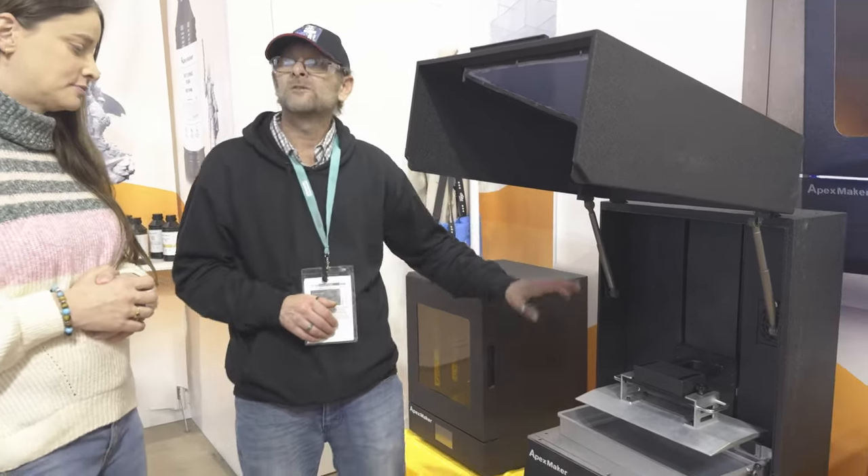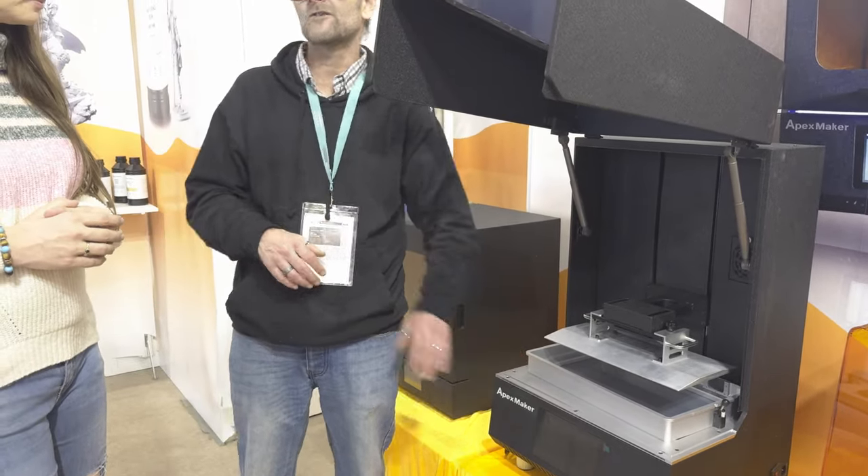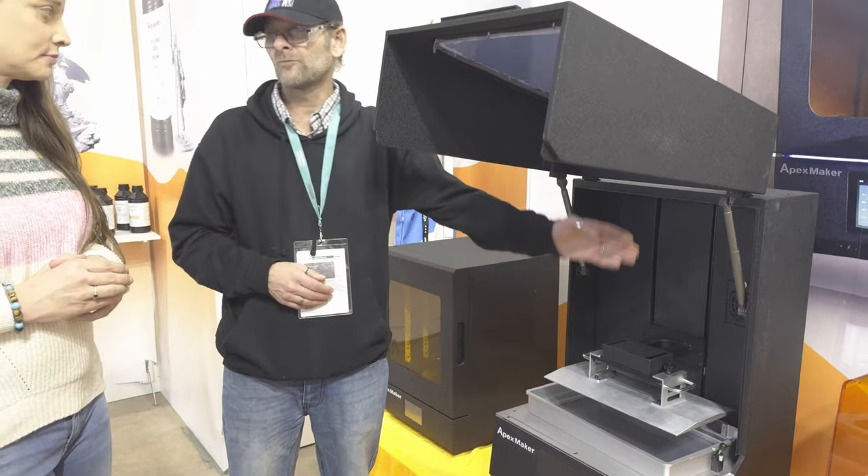The difference with ours is we can actually retrieve the resin at the end of the print. We simply select on the screen 'retrieve' and it will refill your bottles.